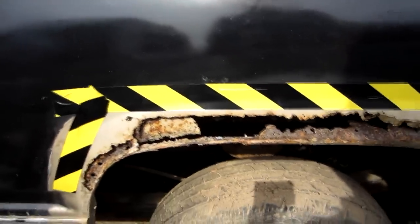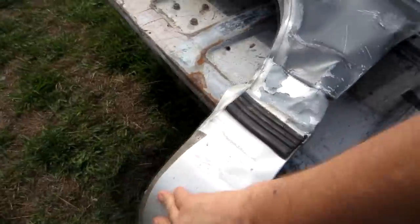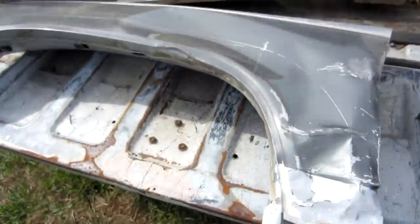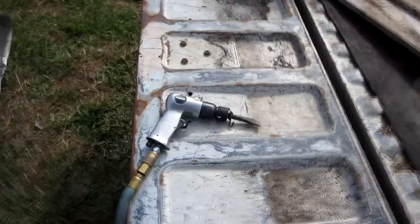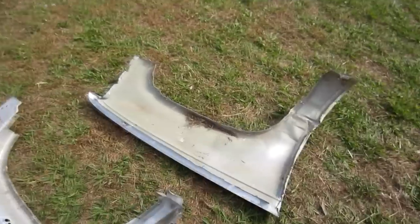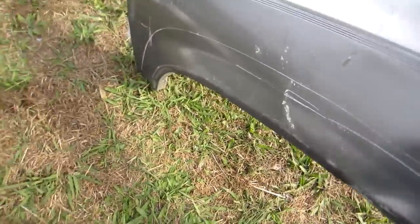I'm gonna get the grinder out and go to work on it. I already got my air chisel out to take that loose from the inner parts of the fender — figured I'd just go around and bust all those factory spot welds and start cutting. Me and that little thing got a little too well acquainted, but got the inner fender well separated from the outer fender. I'm debating whether to try and straighten up that metal right there to give me a little bit more to use.